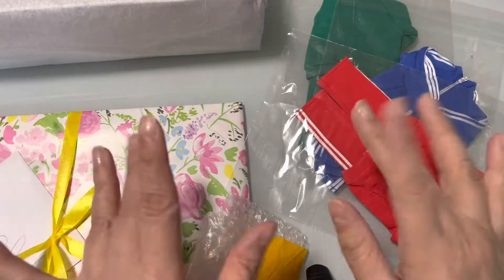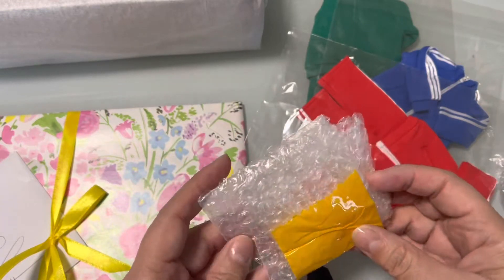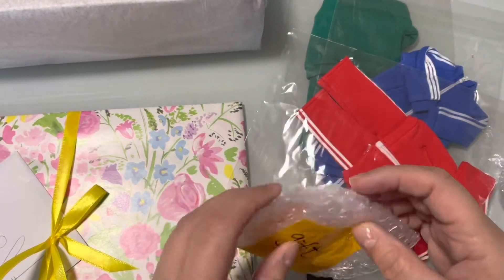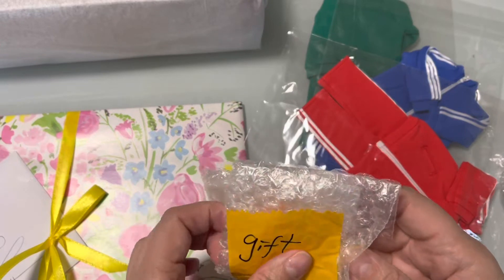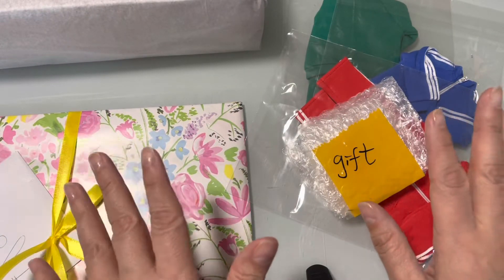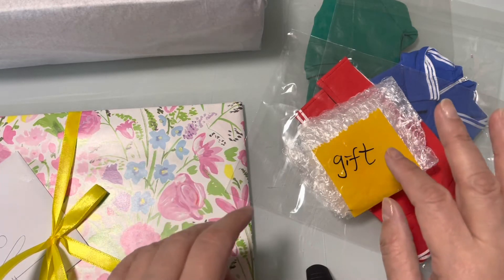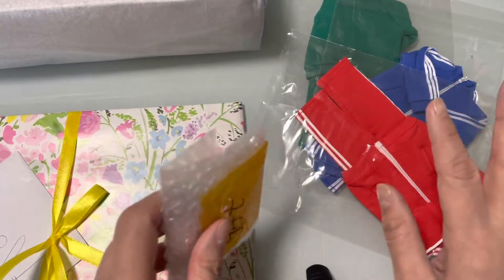Hi guys, it's Lissa. Hope everyone is well. It's thunderstorming in Massachusetts. I hope you have better weather, although we need it for the tulips coming out. I have some things to show you. So I got four things in the mail today — actually five — but we'll talk about that. I wanted to do a little show and tell.